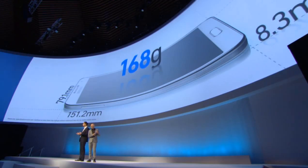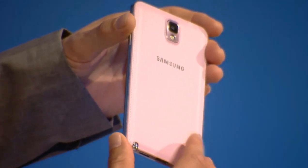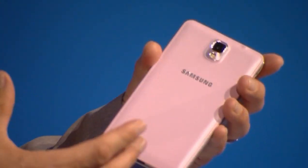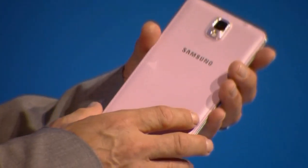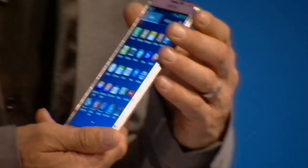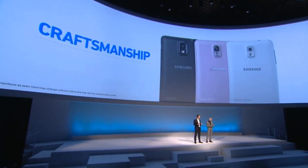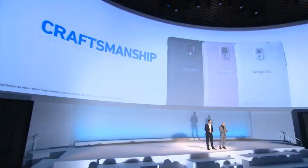With the care of an artisan, we gave it a bigger display than previous generations, but we did not increase the width at all. The device I'm holding has a different color I've not seen before. The leather on the back and the finish is different — it's a whole new aesthetic. It delivers a premium look and feel with this soft and textured back cover and fine stitching.